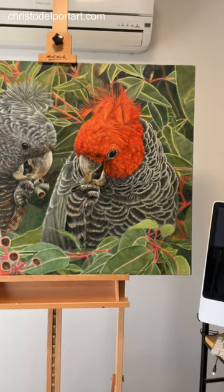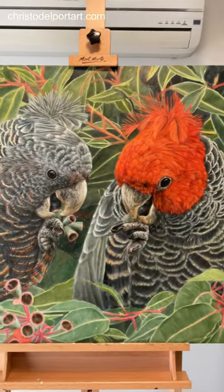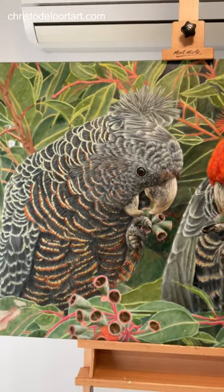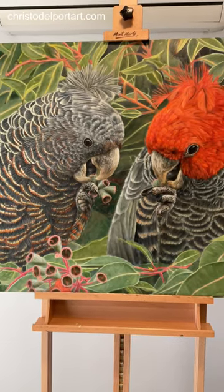I'm going to be spending a lot of time working on the background, just adding details there and doing some glazes to give the background some richer colors. Then I want to make sure that the feathers of the male and the female tie in together.